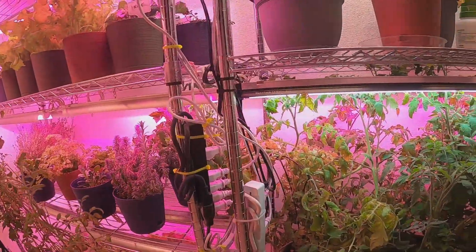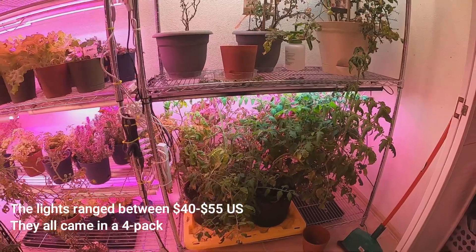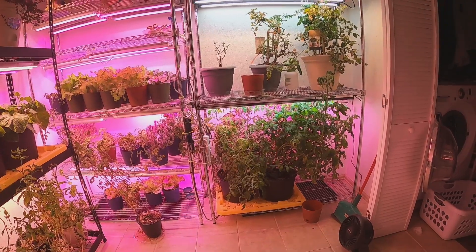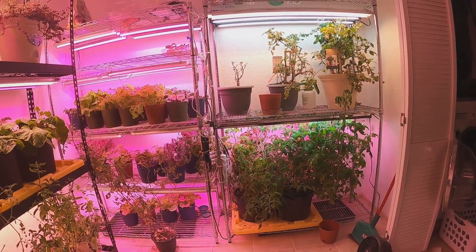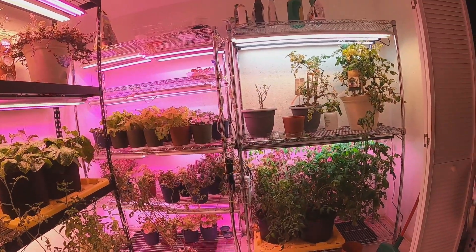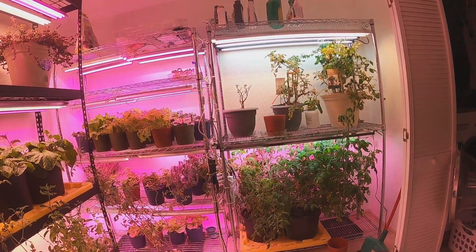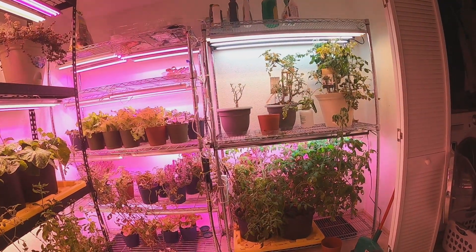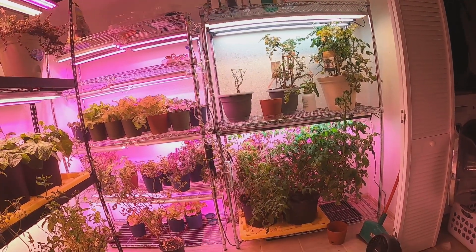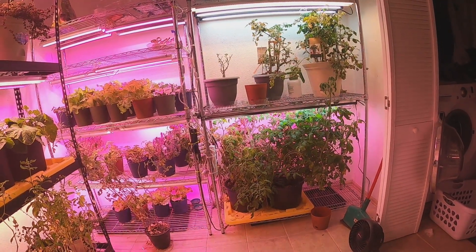I did buy a couple of different lights — these Nanotech T5 Sunblaster lights. I primarily got them to grow microgreens, but I decided to use those for these bigger plants to see how they would do. There's one Berina light mixed in with the two T5s. So far they're good. The cocktail tomato plants are producing really well — we'll probably get a couple little containers worth once they're fully bloomed and we've picked all the ripe ones. I don't have much hope for the larger tomato plants since they require a lot of sun.